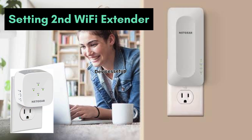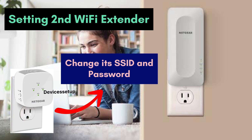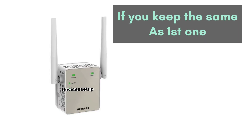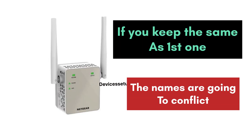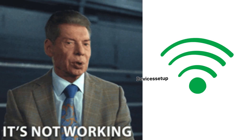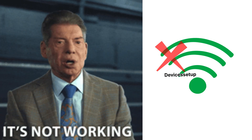Additionally, if you already have a Wi-Fi extender set up at home and you are setting up a second Wi-Fi extender, make sure you change its SSID or network name during setup. If you keep it the same as the first one, the names will conflict and it won't work.